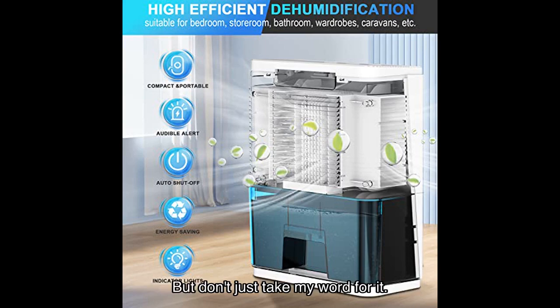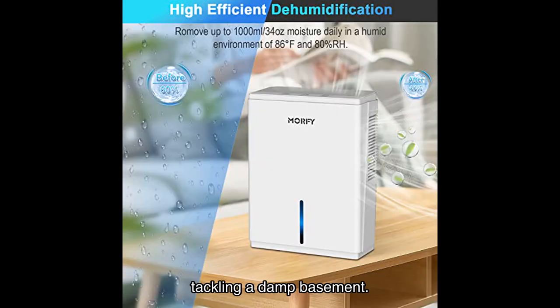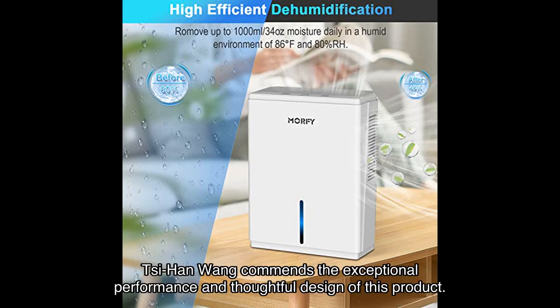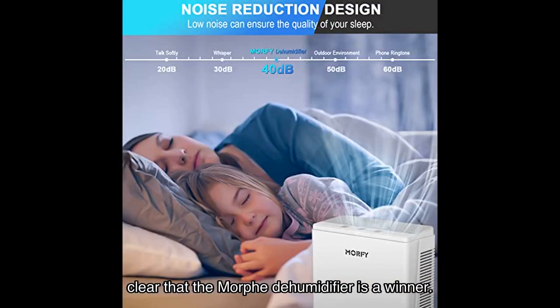But don't just take my word for it. Let's hear what some satisfied users have to say. Win-Win, a verified purchaser, raves about the effectiveness of this dehumidifier in tackling a damp basement. Another user, Syed Sarwar Jaffrey, praises its power in removing excess moisture from the air, making it perfect for those with allergies or respiratory issues. Sihan Wong commends the exceptional performance and thoughtful design of this product. With an average rating of 5.0 out of 5 stars and glowing testimonials like these, it's clear that the Morphe dehumidifier is a winner.